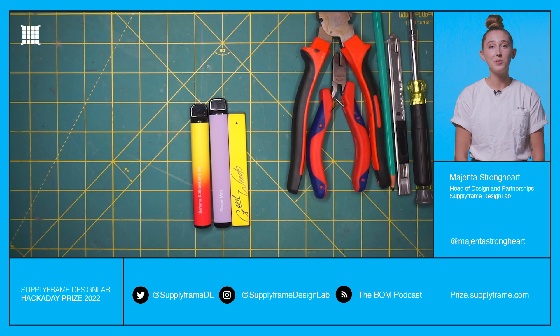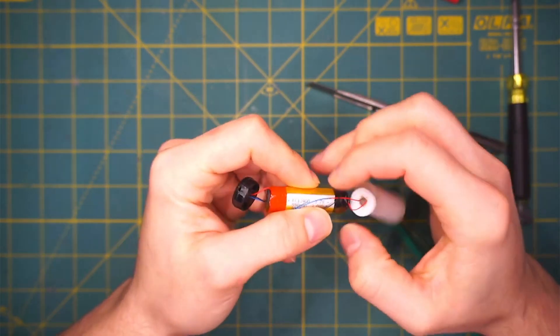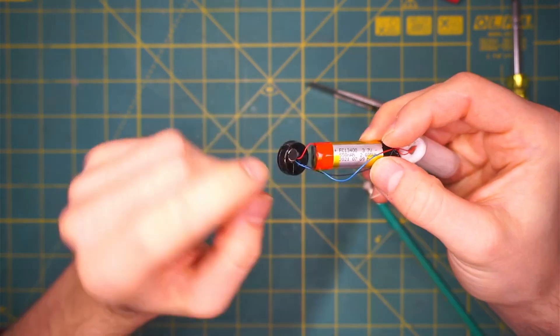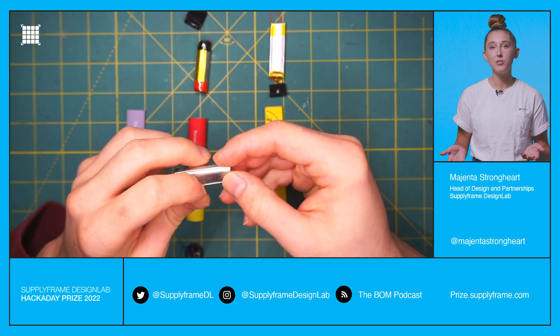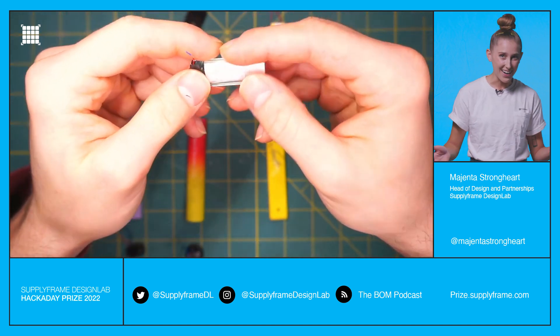Reusing parts from single-use vapes. Single-use vapes are tossed away after use, but actually have several useful components inside. By simply adding a battery management system, the batteries inside can be safely recharged. These can then be converted into little flashlights or electric screwdrivers, or simply harvested for parts. Reuseful, am I right?